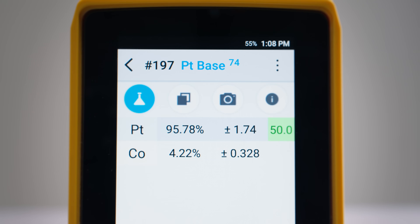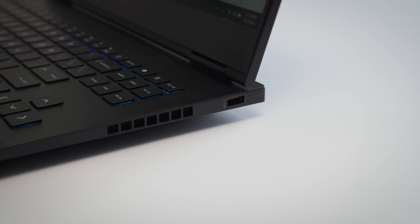If the sample's composition is closer to a standard alloy that the device recognizes — in this case we've tested some platinum — you can see that result in the top bar. And once you've completed your scans, you can connect the analyzer to your computer.